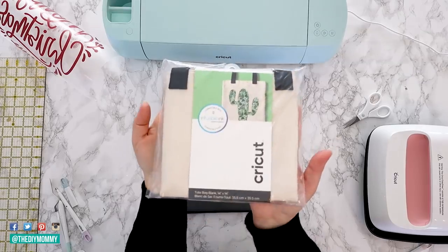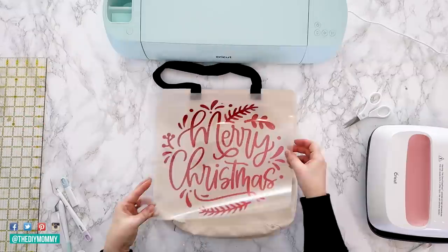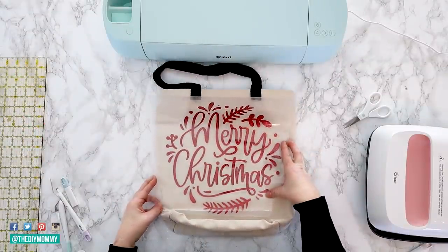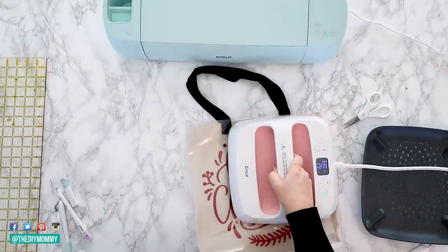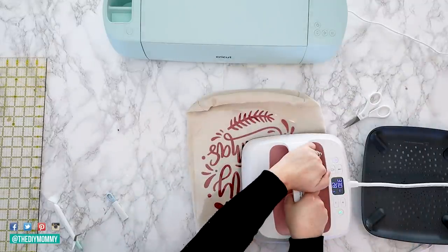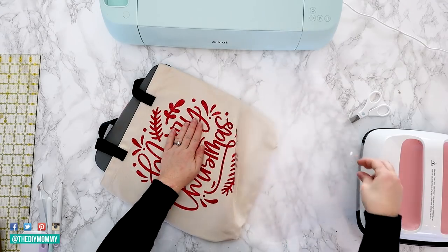You can use this bag blank from Cricut, heat it up with the EasyPress, and then place your design on top. Iron the design with the EasyPress for the recommended amount of time. Once it's cool, remove the backing and you have this beautiful glittery bag that's perfect for gifting this Christmas.